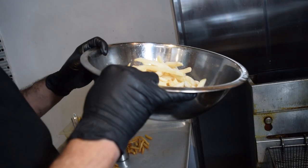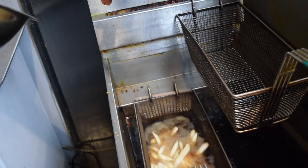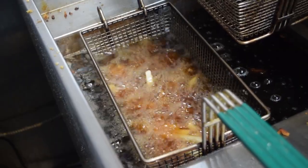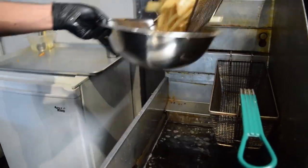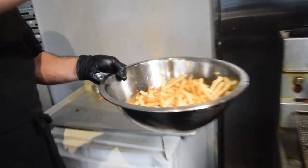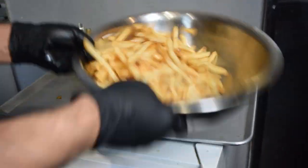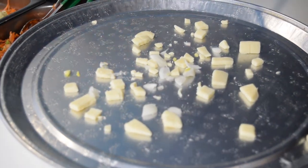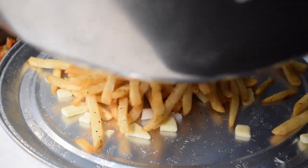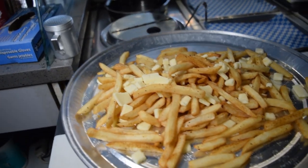That's the chicken poutine. I'm going to grab some. We've got the fries, and then gravy time. That's 100% vegetarian gravy.